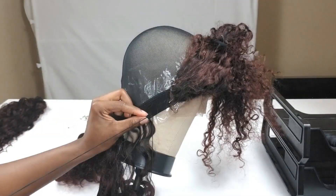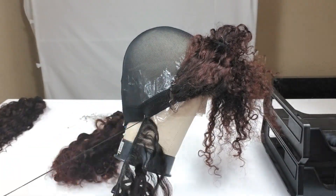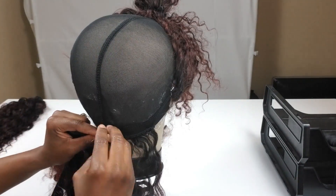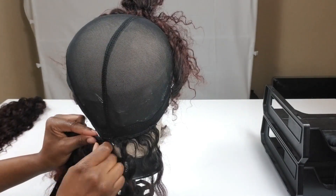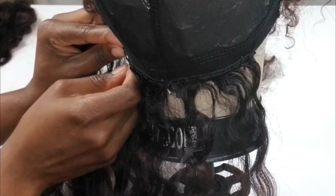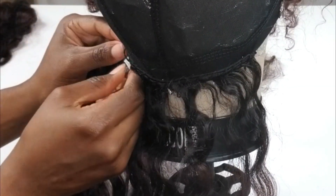I don't cut my wefts until I get to the very top of the head. I'm going to show you how I fold and secure my fold, then proceed to continue sewing up until I get to the portion of the unit where I'm actually going to cut the wefts. You'll see that in just a moment.